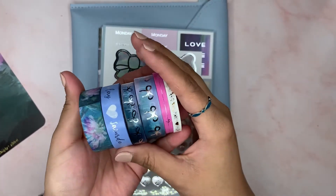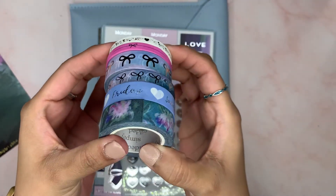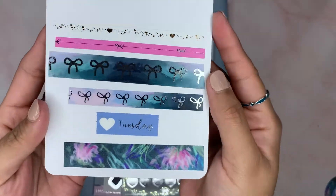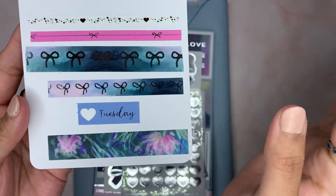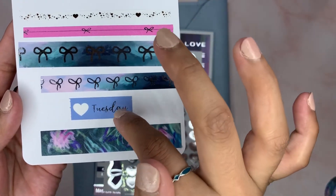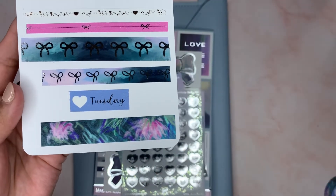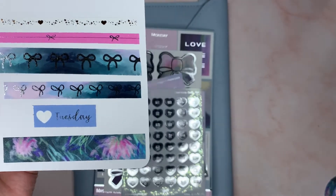These are the washies. I went ahead and took them out of the package, and I swatched them in the back. I love this idea — it's genius. I don't know who came up with it, but I definitely like it, especially for kits that don't have the day covers. So there are the swatches.